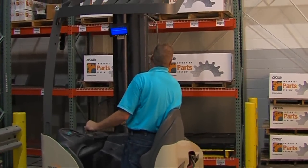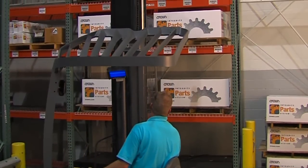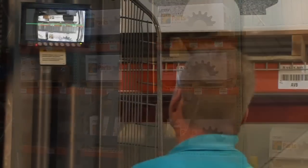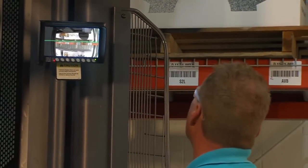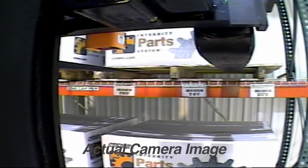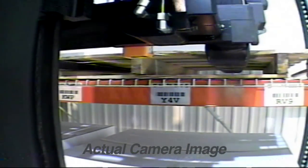Operators find the camera hassle-free. Once the mast is above free lift, the image automatically displays on the monitor. With a clear view of the forks, the load, and the rack, operators will feel that they have an extra set of eyes to assist them. In fact, the rack location labels, which are often 300 to 500 inches off the ground, can be read right on the monitor.